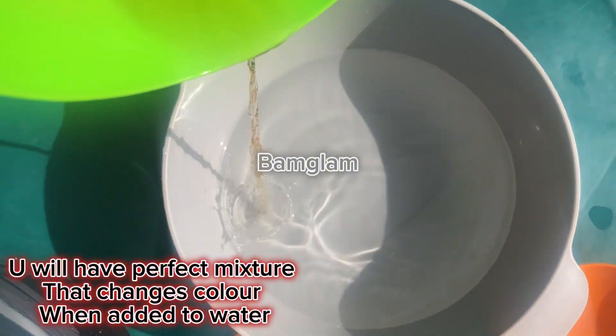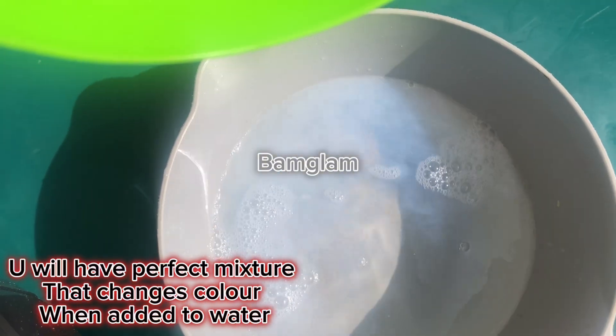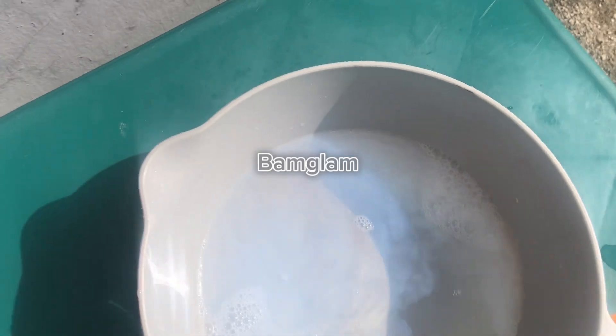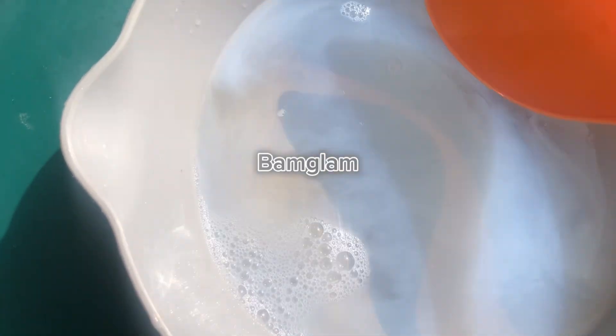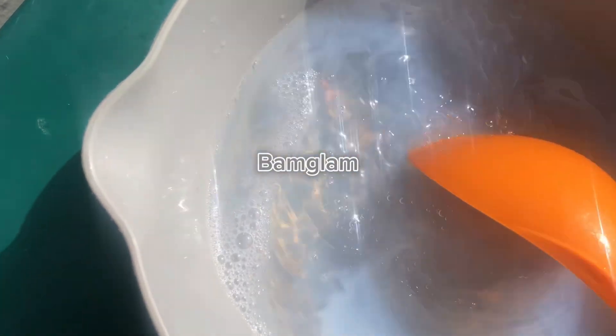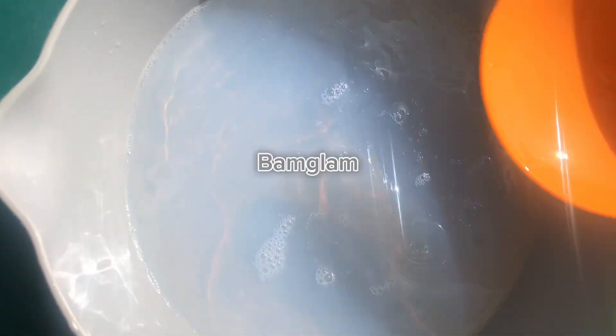When people buy antiseptic liquid or make it, the first thing they want to know is: if you add it into water, does it turn creamy like the already known brand? Does it change color? If it doesn't change color, that means it's not original. Don't worry — the formula I'll be sharing with you today will turn creamy, just like you are seeing it on the screen.